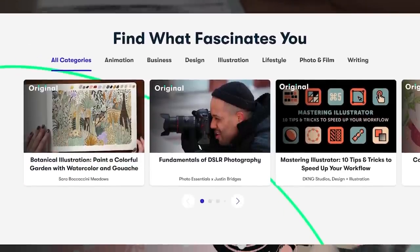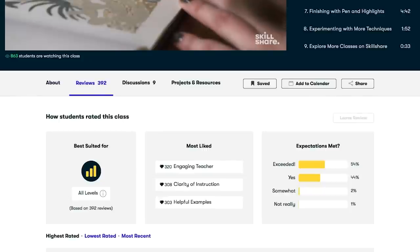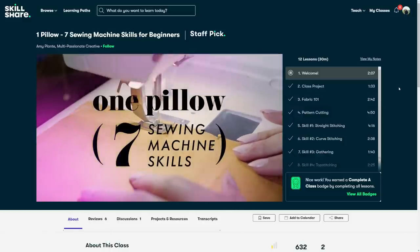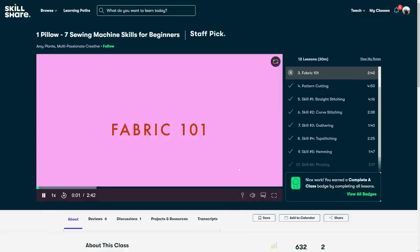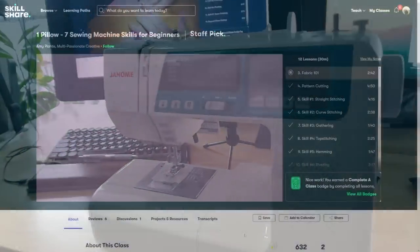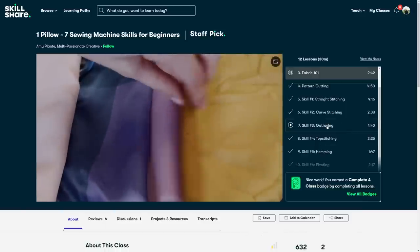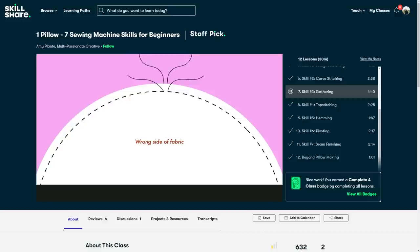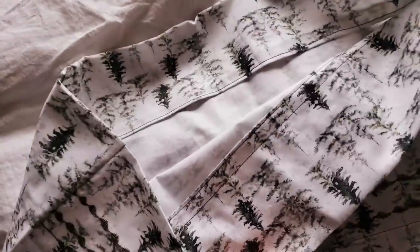Before I continue, a word about this video's sponsor: Skillshare is an online community for artistic and creative people, full of classes on music, art journaling, writing, and much more. I love fashion and have been dreaming of making my own clothes for years, so I finally took the first step and started learning to sew. I found a class called 'One Pillow, Seven Sewing Machine Skills for Beginners' by Amy Plant — she explains everything patiently and the footage is very clear. I only had one sheet of fabric, so instead I tried to duplicate my existing pillowcase pattern, and the result was not bad!